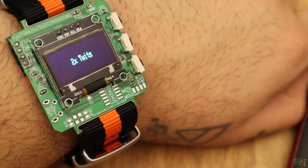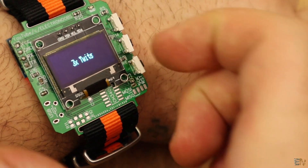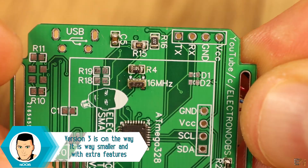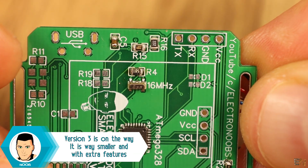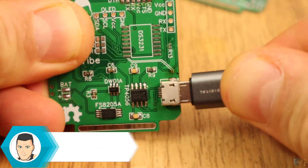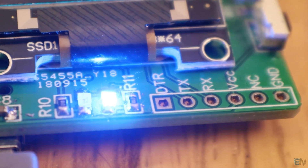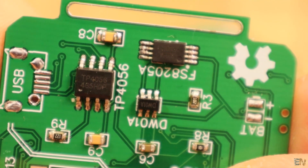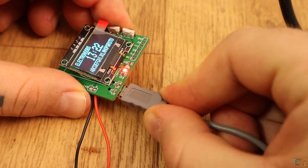That notification gets stored until you remove it in the menu, and the mail icon will disappear from the screen. Using a voltage divider and the 1.1V internal voltage reference, we can see when the battery is low and show that on the screen so we know when to plug the charging USB connector. This board has a charging circuit for 3.7V LiPo batteries with the USB connector.